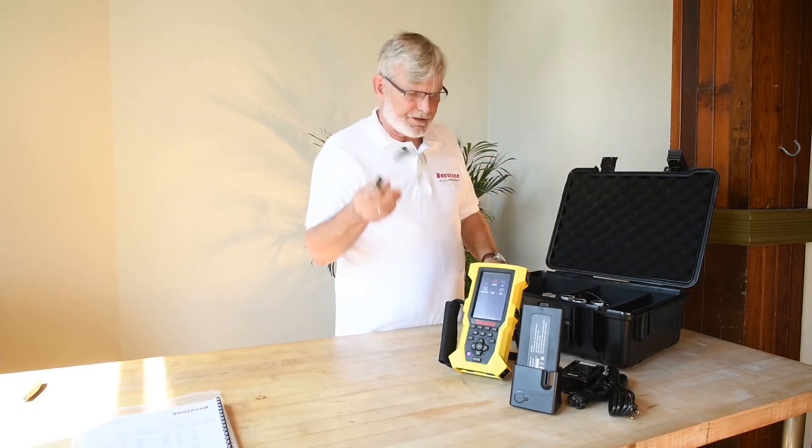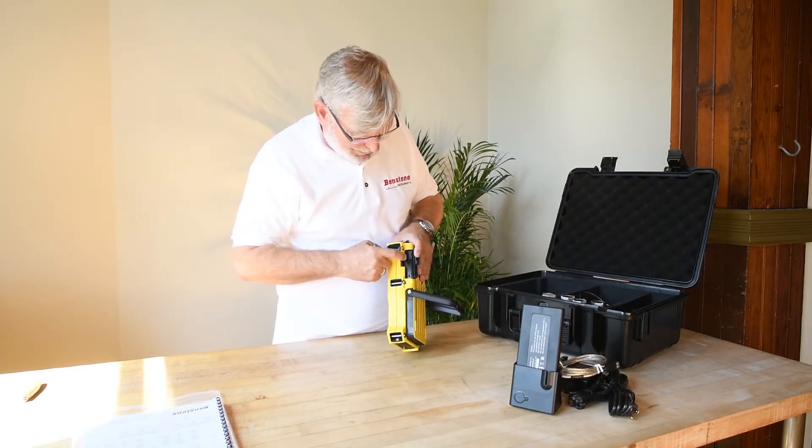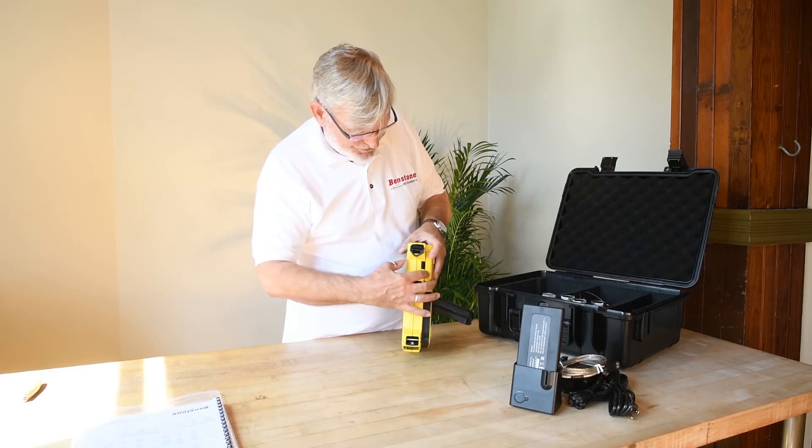Next, we've got a USB cable for the data — there's your USB connector. And actually, there's also your SD card. Nice and tight — weather seals everywhere.